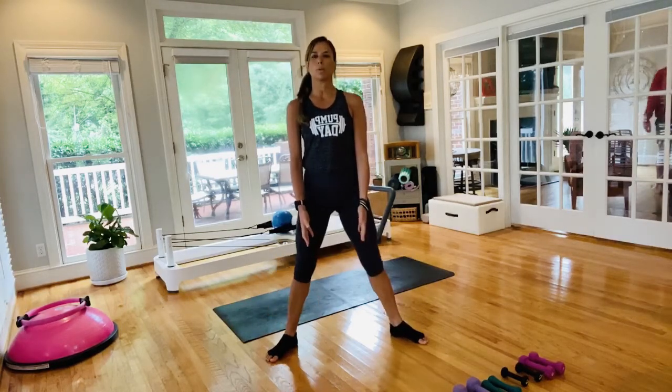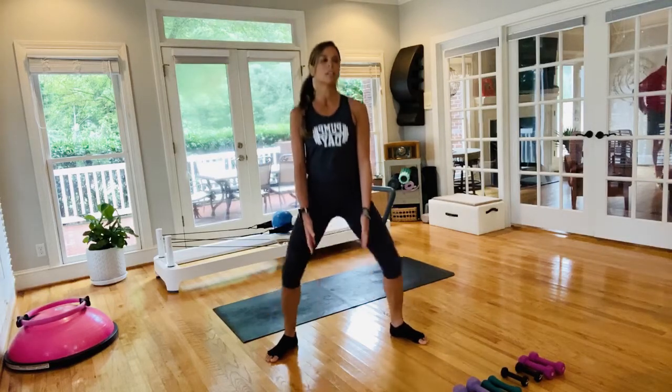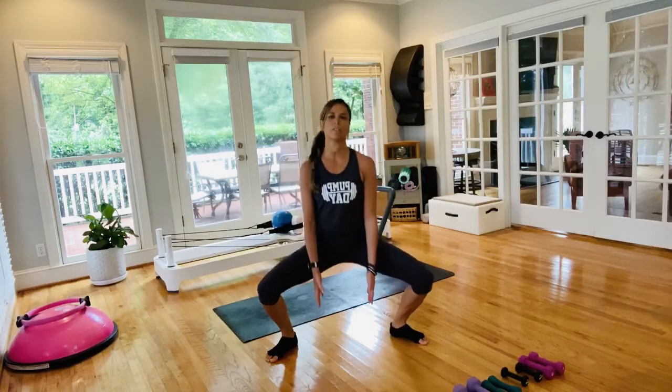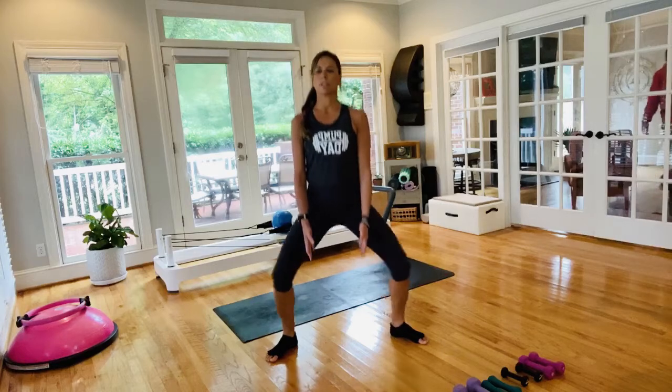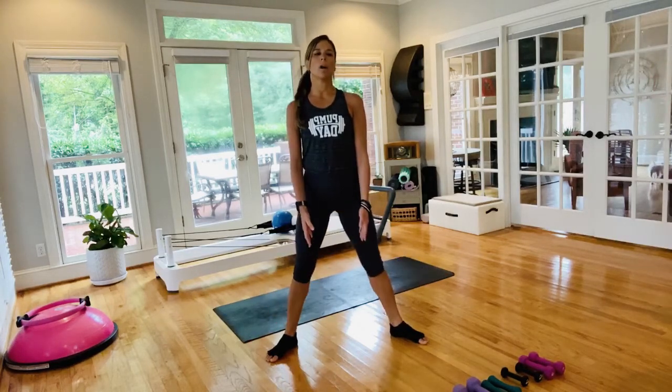Inhale, breathe through the ribcage, exhale, cinch the waist, belly button towards spine. Just lowering and lifting here — maybe going a little bit slower if you need it, maybe not going as deep. Last two here, final one.